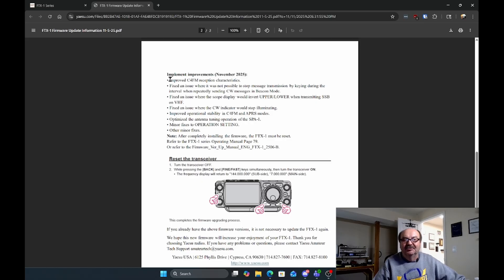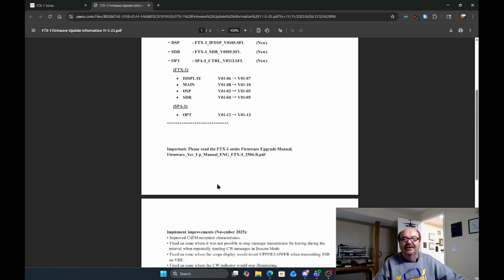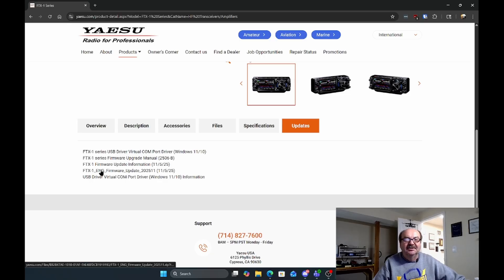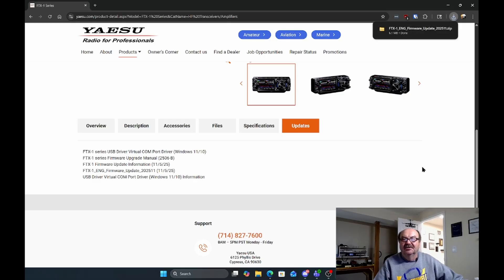If we scroll down a little bit, it will tell us what they've done. After completely installing the firmware, the FTX-1 must be reset. It goes here with instructions on how to reset the transceiver, which is: hold the Back and the Fine Fast buttons while you turn the power on. Let's go back and then download the firmware update. I've just created a folder in Downloads called Yaesu FTX-1 where I'm going to put this. I'll say Save, and that's done.